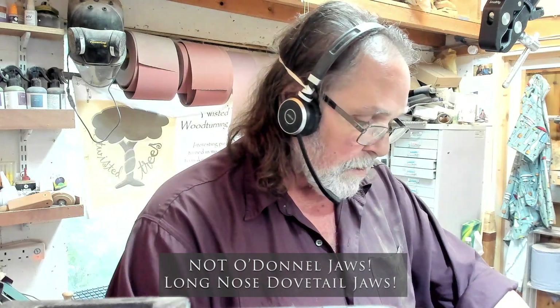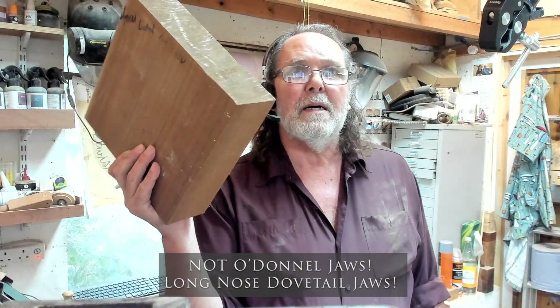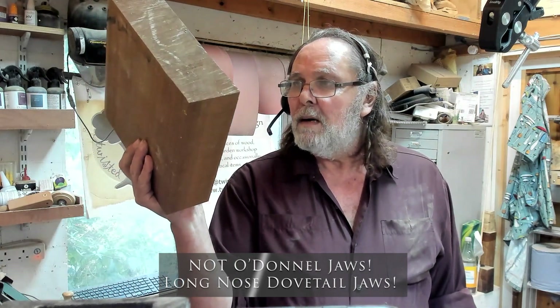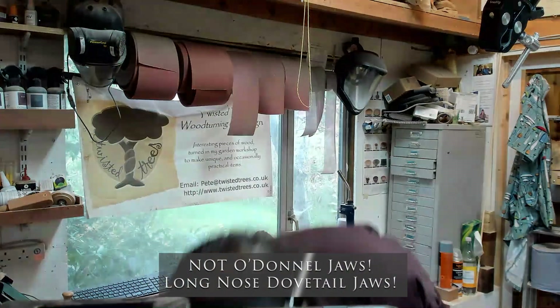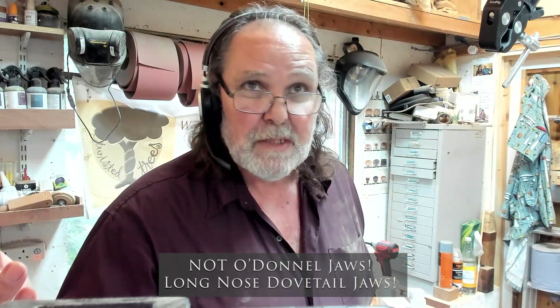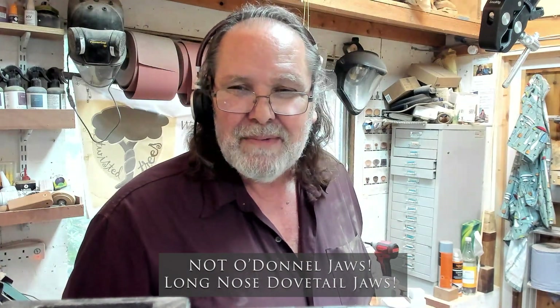I don't make pens at the moment but I will be making pens again in the future, and those will come in handy for that. I also have other ideas for them in between times for things I need to drill central. So that's it for video one. Video two is using the O'Donnell jaws — I'm going to turn this bit of African Walnut into a bowl on the O'Donnell jaws. The two will be linked together. Those that are interested can watch both; those that are only interested in the hardware can just watch this one; those that just want to watch the bowl can just watch the second one. Thanks for watching, take care everybody.